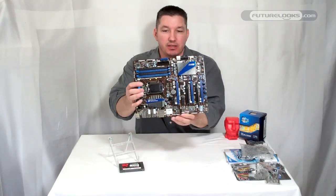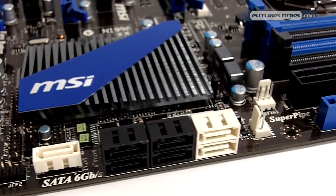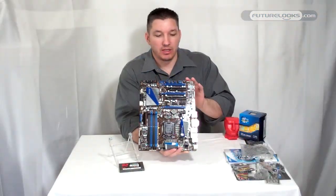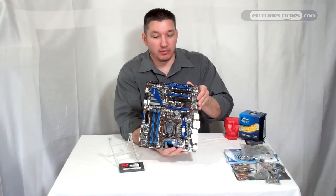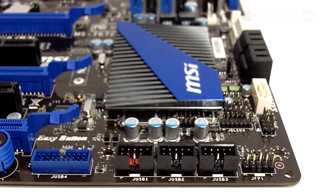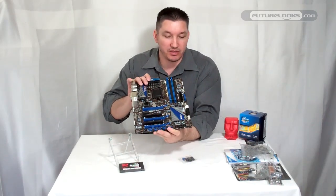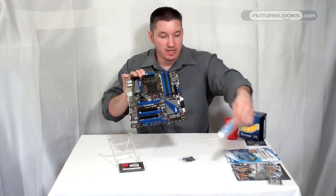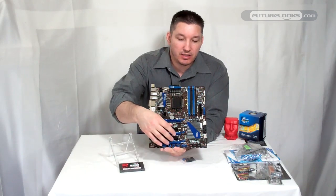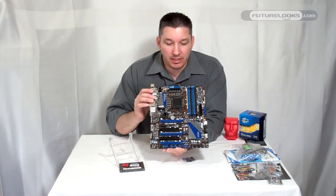So as you can see, this is your Z68A-GD80 motherboard. Very clean layout. Very attractive heat pipe coolers on the VRM themselves, helping cool things off while you're doing some high-end overclocking. You've got quite a few sockets built in here using headers — just pre-attach those to any case wiring you might have and they plug into one place. You've got your proprietary USB 3, which works with the PCI bracket. You've got three PCIe 2.0 slots. Naturally, the board supports two-way NVIDIA SLI and two-way CrossFire X — just two cards at a time.